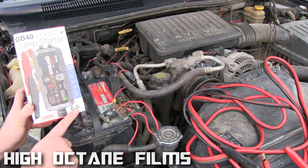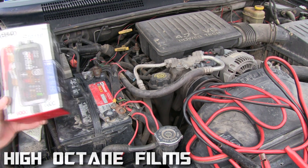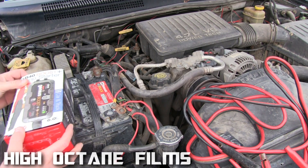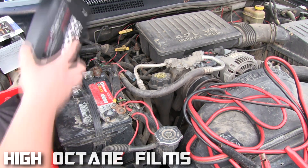It will jump start a vehicle up to six liters of gas or three liters of diesel. It's coming at a perfect time, so we're gonna try to jump start this battery with this thing. It's very small, and I've already charged it up.